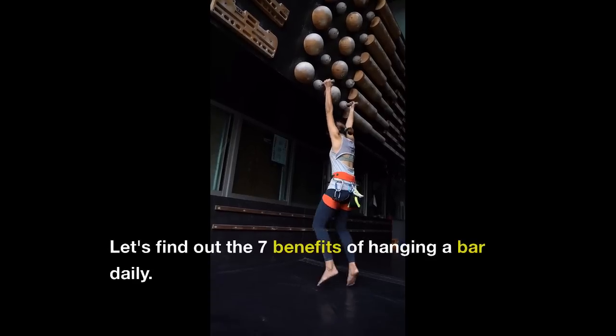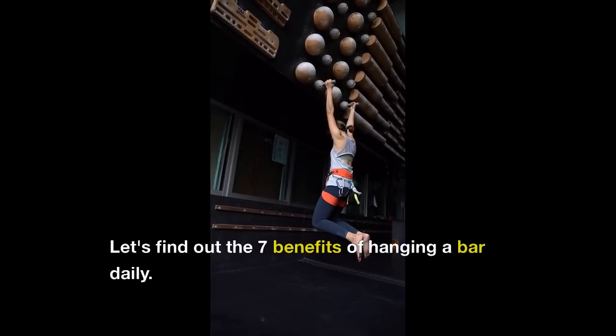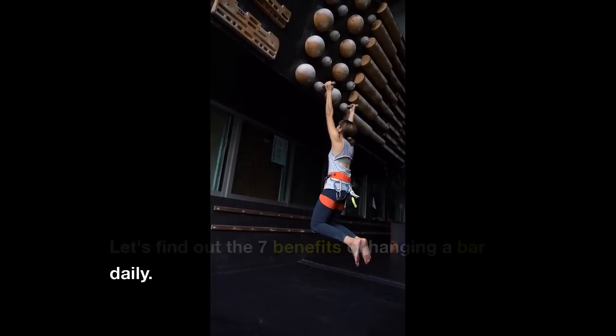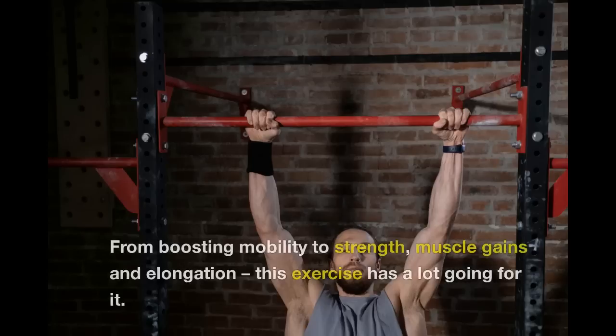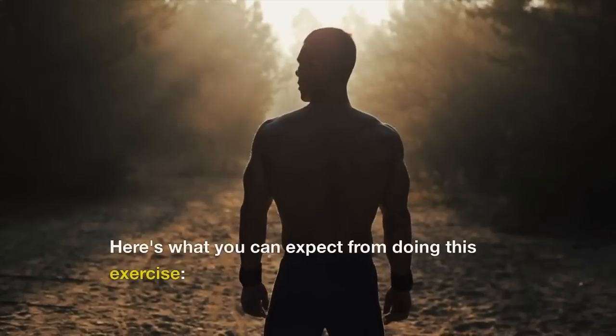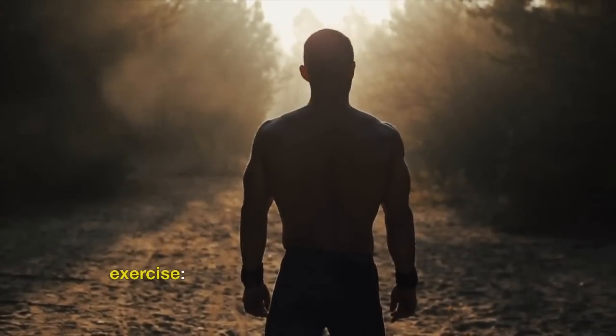Let's find out the 7 benefits of hanging from a bar daily. From boosting mobility to strength, muscle gains and elongation, this exercise has a lot going for it. Here's what you can expect from doing this exercise.